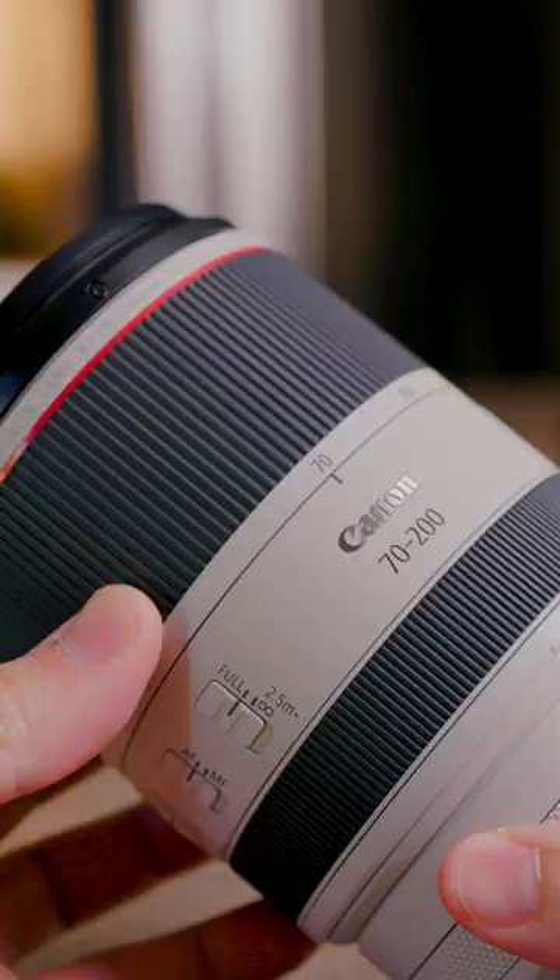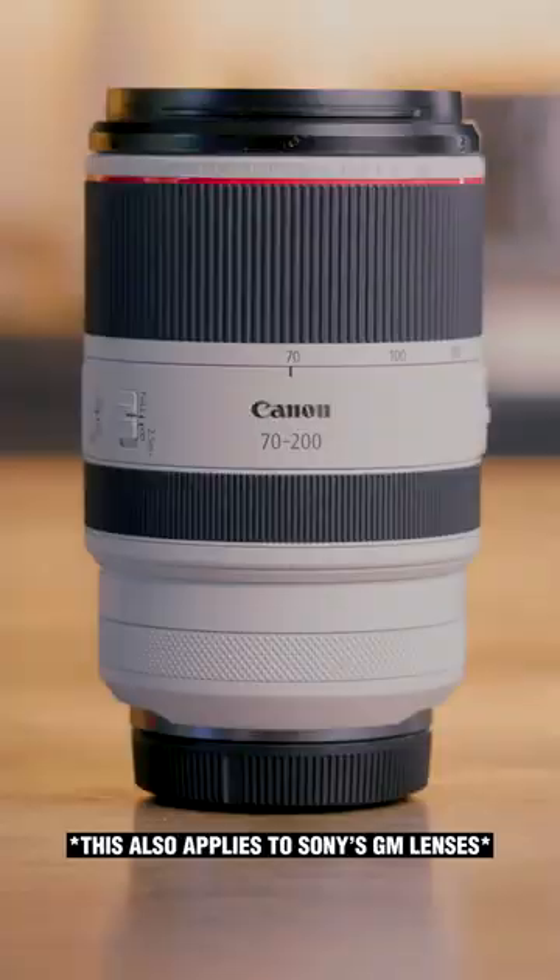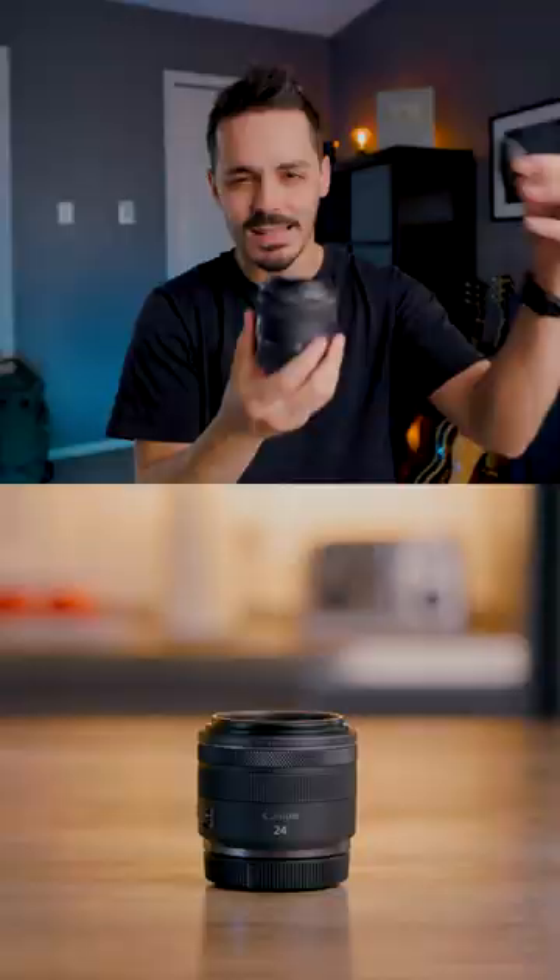This lens, because it is an L series lens, tends to be really good in all those departments compared to something like the STM lenses — the more affordable prime lenses, like the 1.8 prime lenses.